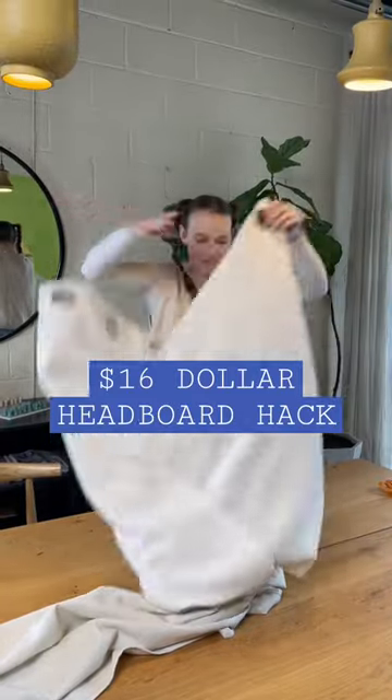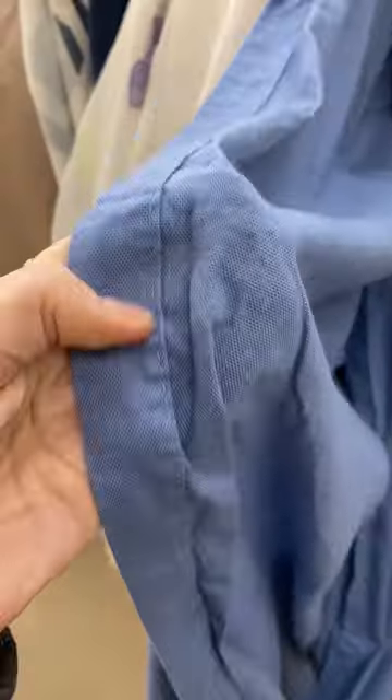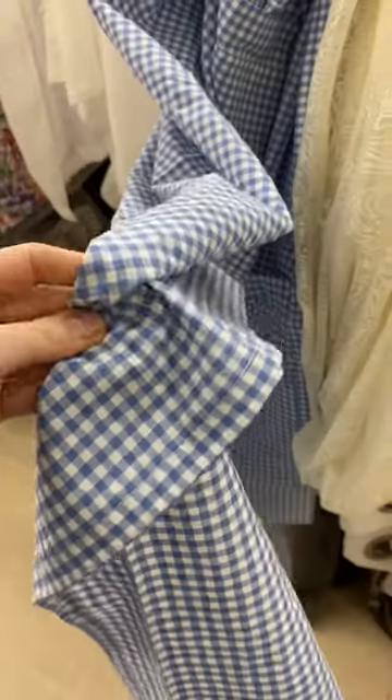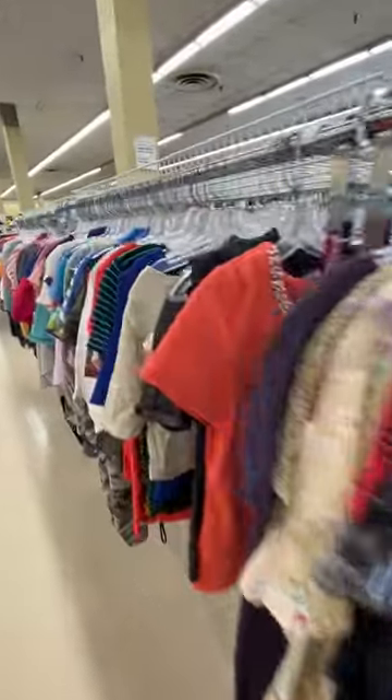I bet you haven't tried this fabric hack, but you definitely should because it's so easy. Making new textiles wastes a lot, from the dyeing process to offcuts to 2,700 liters of water needed for one cotton t-shirt.